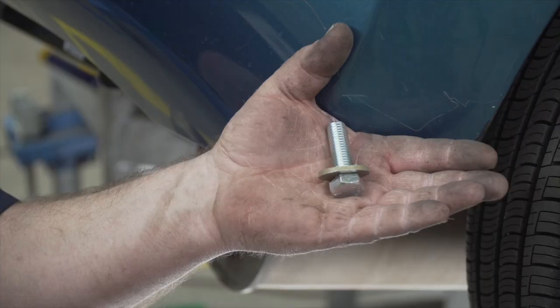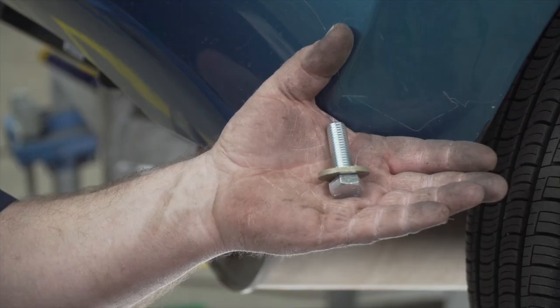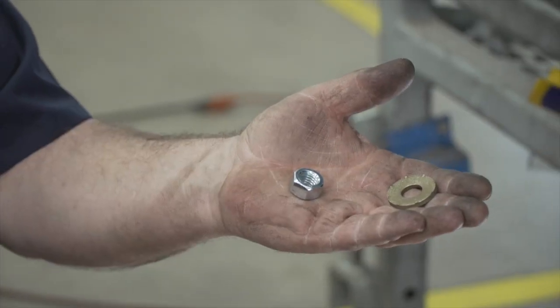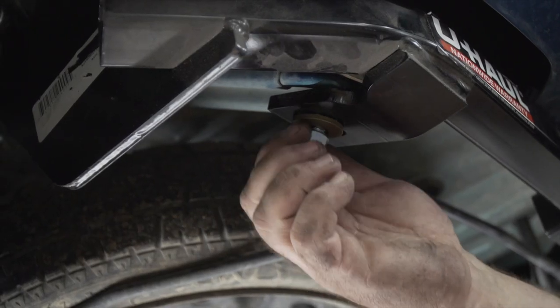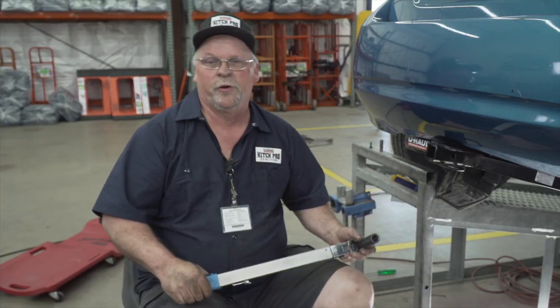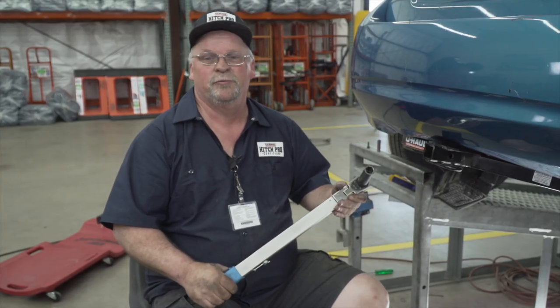We are now going to install our bolts and washer nuts into the handle nuts. And on the tow loop bolt, we're going to be installing our washer and nut. We are now going to torque all our bolts down using a 19-millimeter socket.